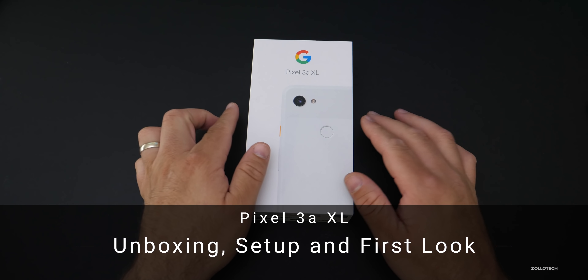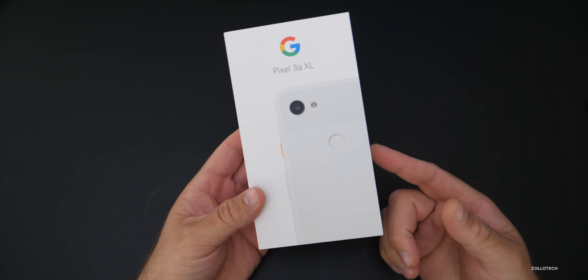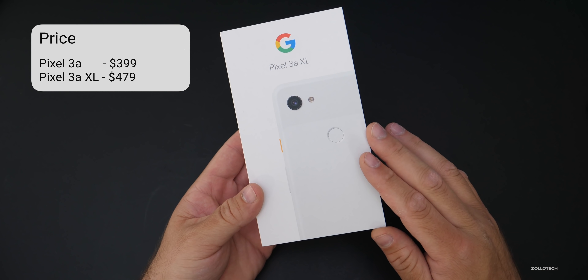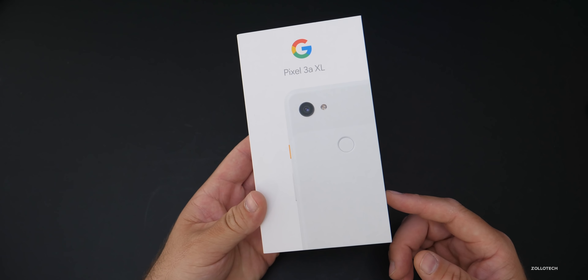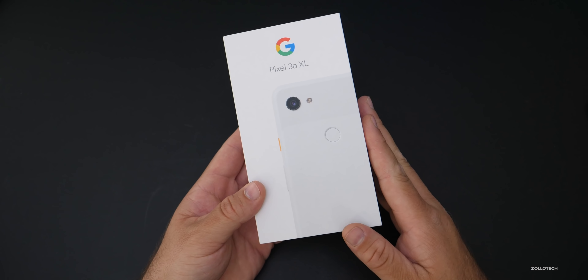Hi everyone, Aaron here for Zollotech, and this is Google's brand new Pixel 3a XL. This comes in at a very reasonable $479, and in many cases if you buy it at a local electronics store or even through Google Fi, you can get it for $100 off or get a $100 rebate later on through a gift card or something like that.